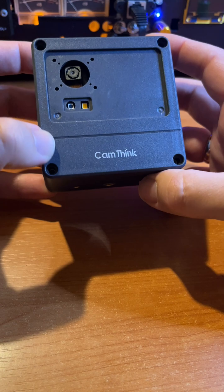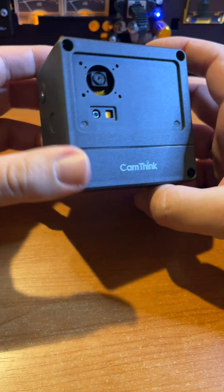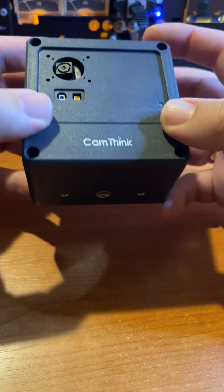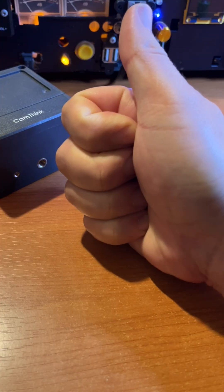With the 4G CAT1 module installed, you get a professional, ultra-compact 4G camera that runs for years on batteries with no wires and no Wi-Fi required. Thank you for watching. See you in the next video.